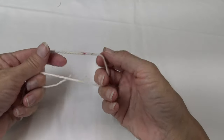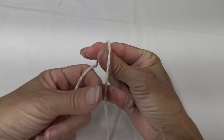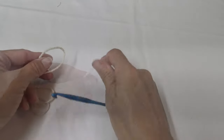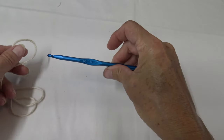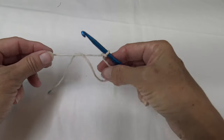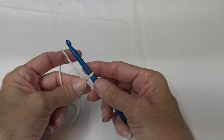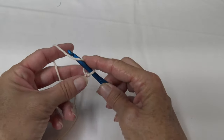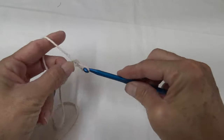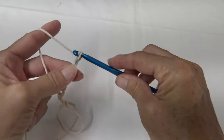To start with a slip knot, I wrap it around my index finger and thumb, do a little twist, and pull up your yarn. I'm going to be using a size I crochet hook. Chain until it is approximately 24 inches wide and then we're going to do double crochets. I'll just chain 10 here so you can see how to do the rows.